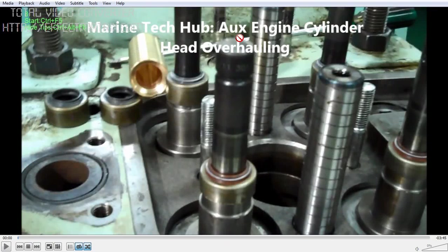Welcome to Marine Tech Hub. Today I'd like to explain about auxiliary engine cylinder head overhauling.